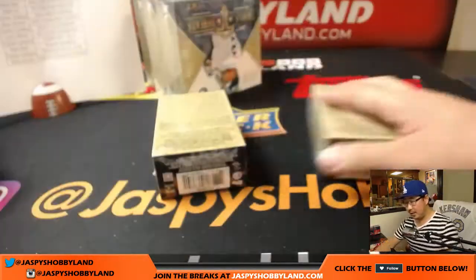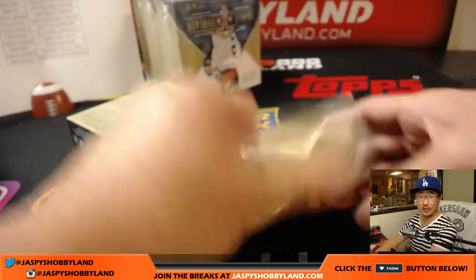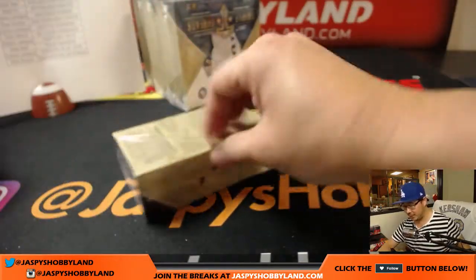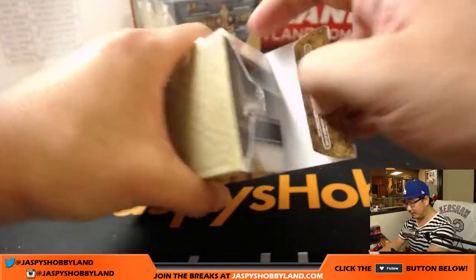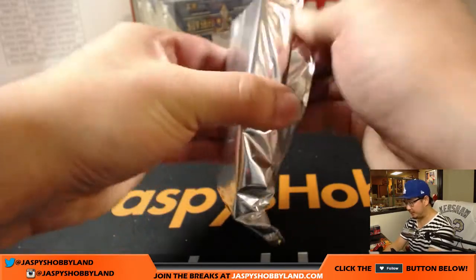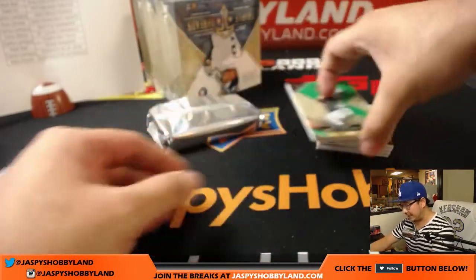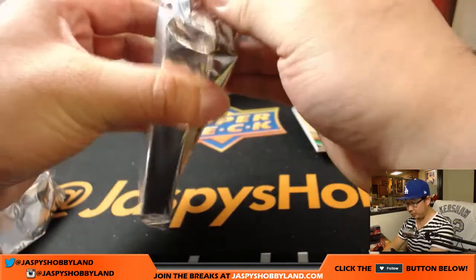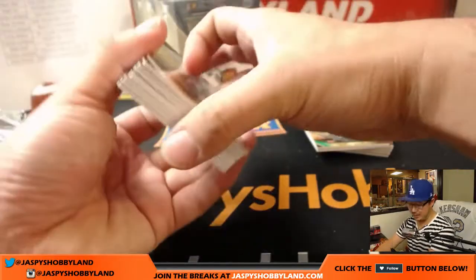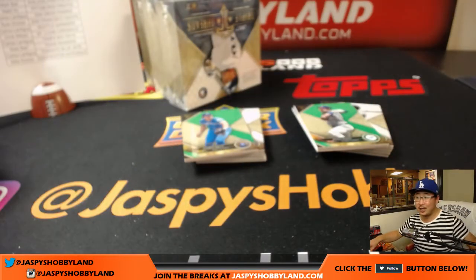Next box — the second half of this master case. Pick Your Team 12 is in the store already at jazbeeshobbyland.com. After this break, I'm taking a quick dinner break, enjoy a little of the Dodgers game, and then we'll reconvene. I know Absolute Football is getting a little bit closer. We could do more of this baseball, we could do more Impeccable — we did two cases today, both were pretty hot.